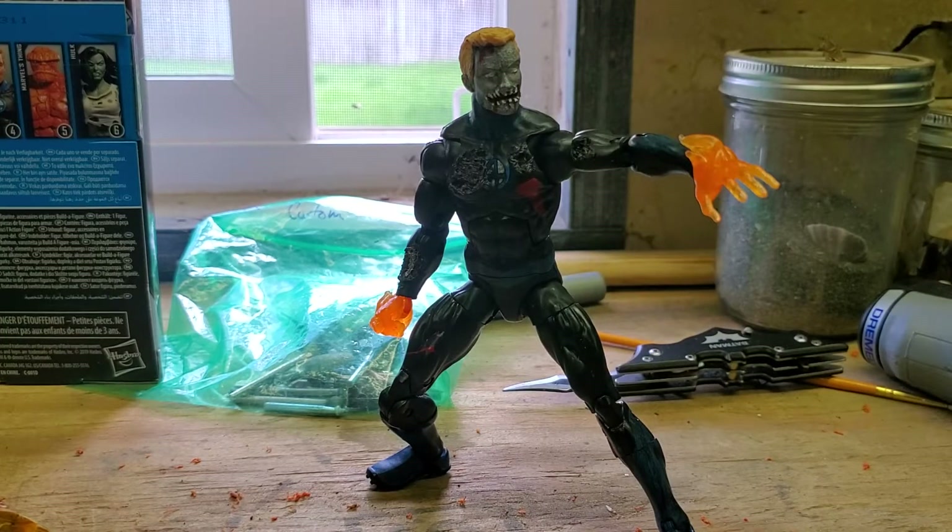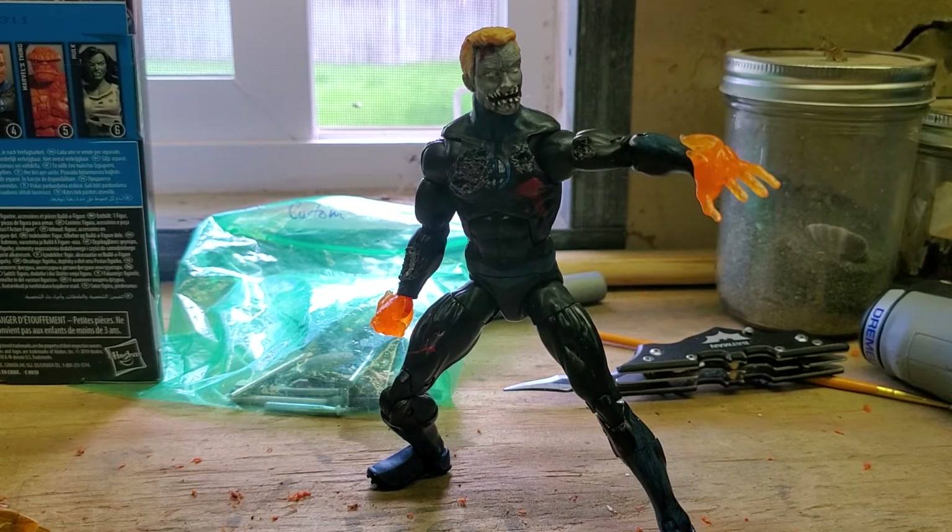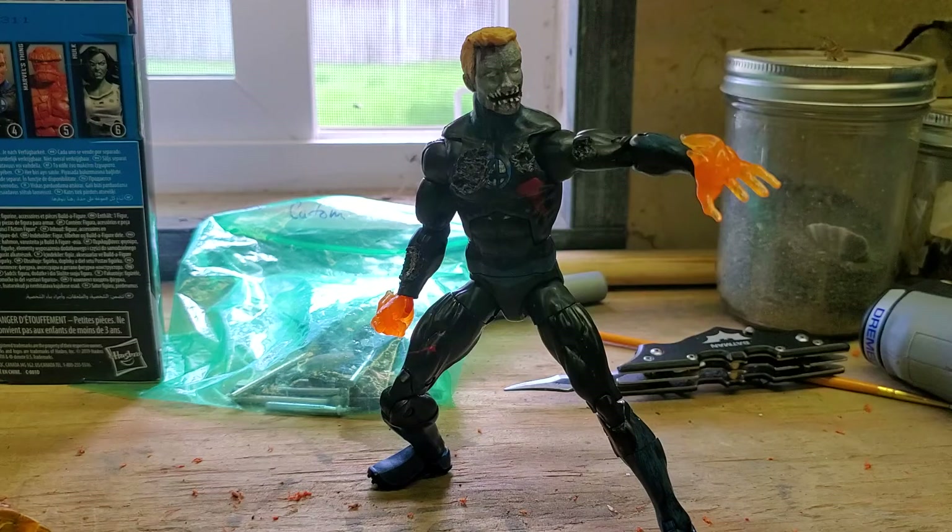Hey, what's up guys, happy Saturday! It's Mr. Joshua with another custom toy review. This morning I'd like to show off my custom Marvel Legends Human Torch, or Johnny Storm. I bought this figure off eBay for about ten bucks with some shipping and handling.